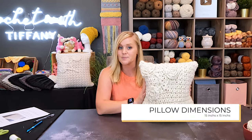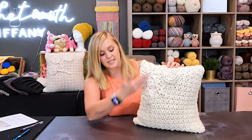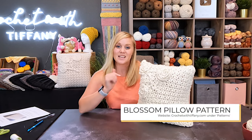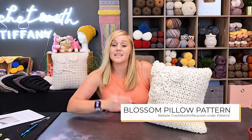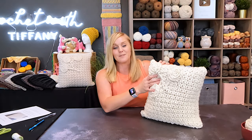The dimensions of this pillow cover are 15 inches wide by 15 inches tall. The pattern can be found in both the description section and comment section below this video. Just click on that link and it'll take you straight to my website, crochetwithtiffany.com, where you can find the pattern, purchase it, print it off, and be ready to crochet with me. In the material section, you will see that this is also July's kit box, so you'll learn all you need to know from the material section on how to acquire that.